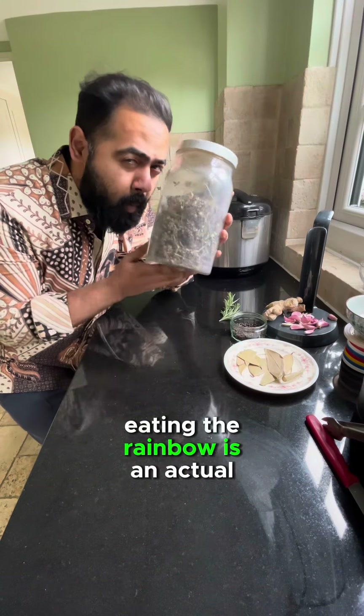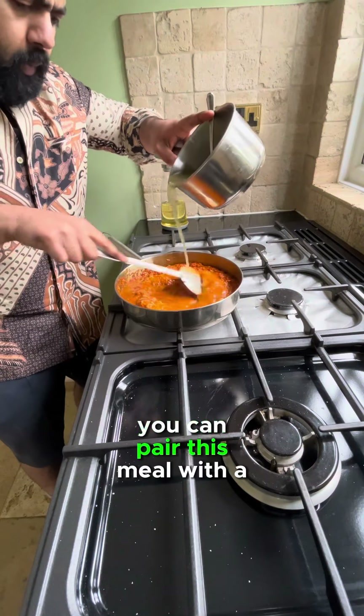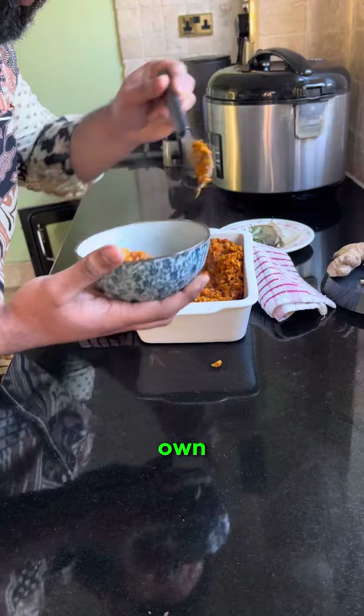And remember, your silly sausages, eating the rainbow is an actual thing. The more color you have in your meals, the greater the concentration of polyphenols. You can pair this meal with a meat or another protein sauce, but it's pretty damn good on its own. Happy bowel action.